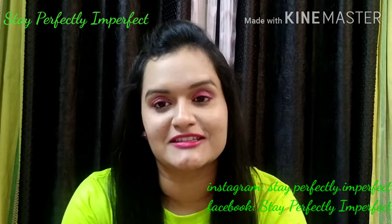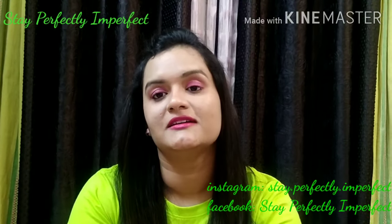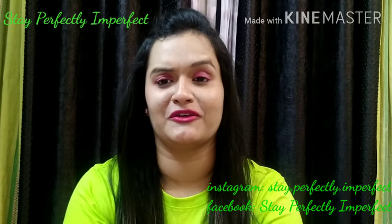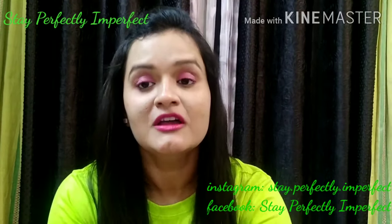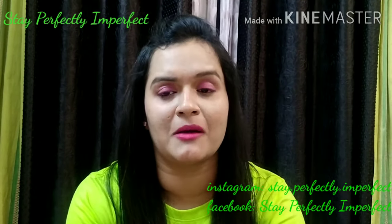Today's product I'm going to review is from the brand Mama Earth again. I know, if you've seen my previous videos, you're thinking: why do I review Mama Earth's products so much?